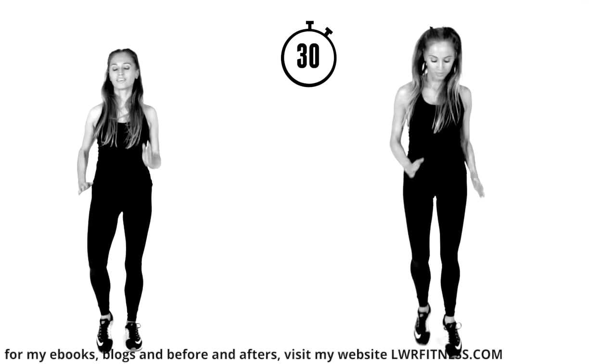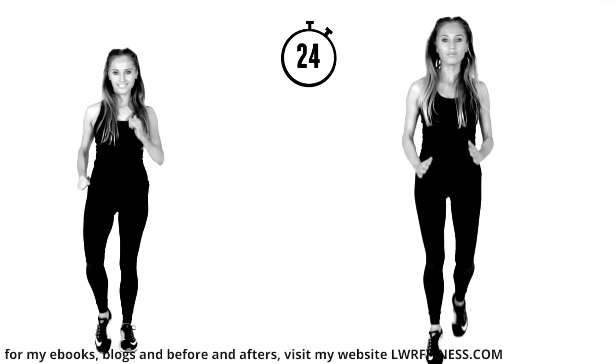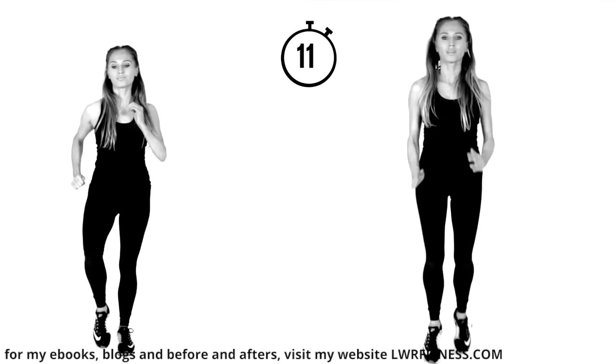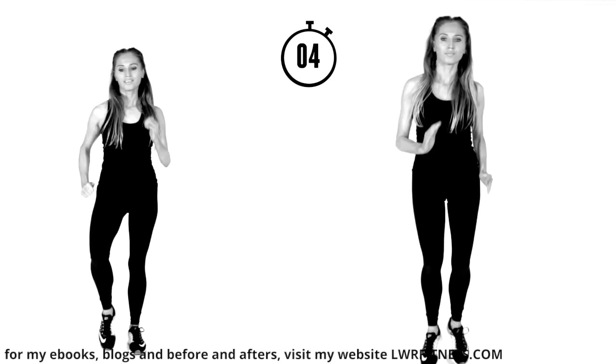Bring that straight back — light jog or marching on the spot. Shoulders pulled back. Keep thinking of how you are investing in the most important muscle you've got — your heart health and your brain health. Exercise is literally the medicine for everything. It fights off depression, anxiety, helps you sleep, reduces aging, reduces blood pressure, cholesterol, everything. It's just win, win, win.